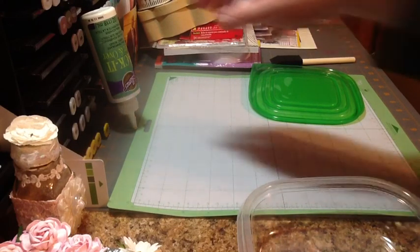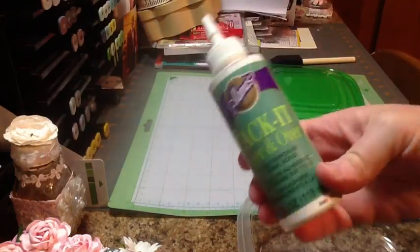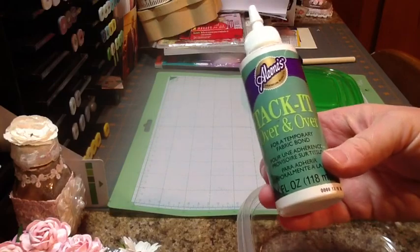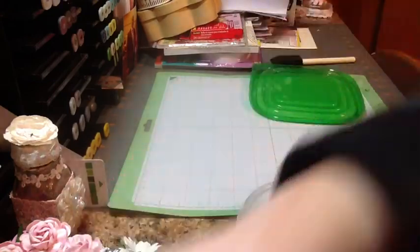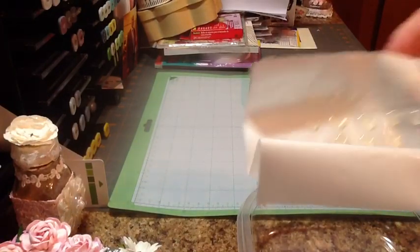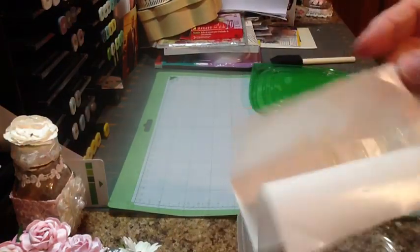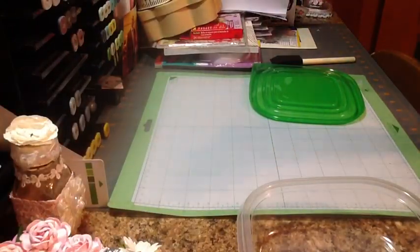I'm going to use Alene's Tack-It Over and Over, which is the same stuff I use for making my own dots — I use a Xyron sticker maker and make my own little glue dots with this. Very handy and very cost efficient.